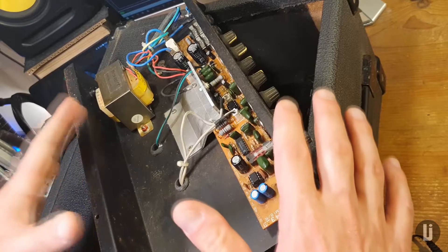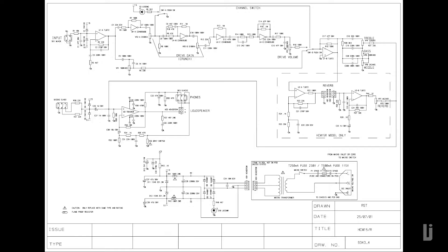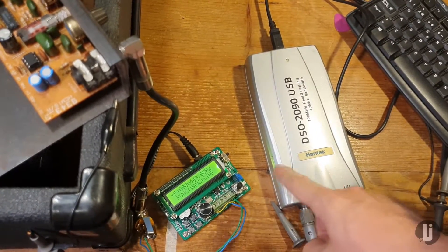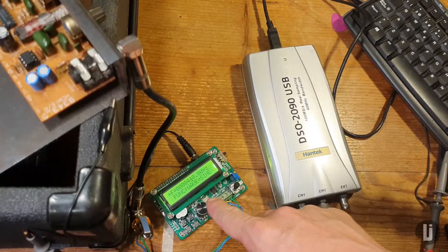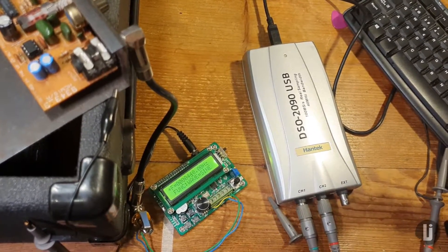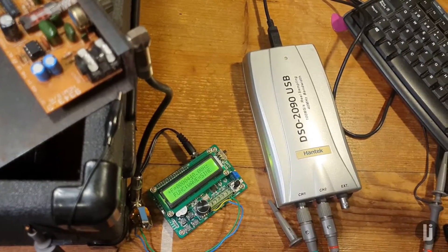I went ahead, got this thing open, and looked at the schematic — which is going to be in the description below with some other stuff for nerds like myself. I've got my little testing setup here: there's the oscilloscope, there's a signal generator producing a sine wave at 440 Hz — that's an A — because you want to do your testing without a guitar going straight into the amp.